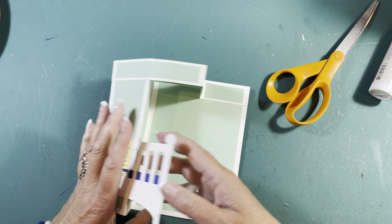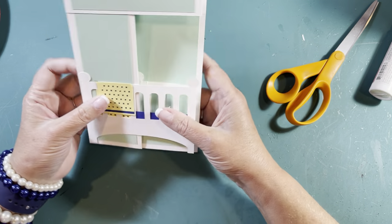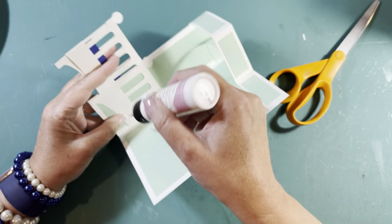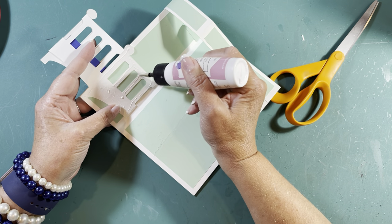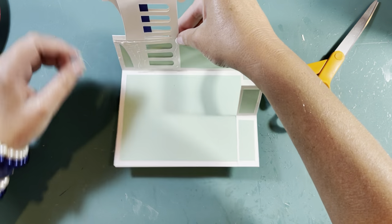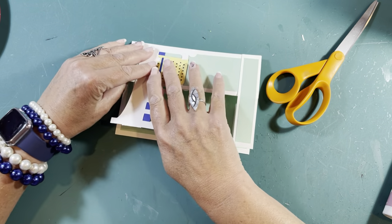It might be better to make it flat and then fold it down. So keep the crib flat, put the glue just on this part, then close the card — make sure your crib is in there all tucked up good. There we go — look at that, you've got a crib!